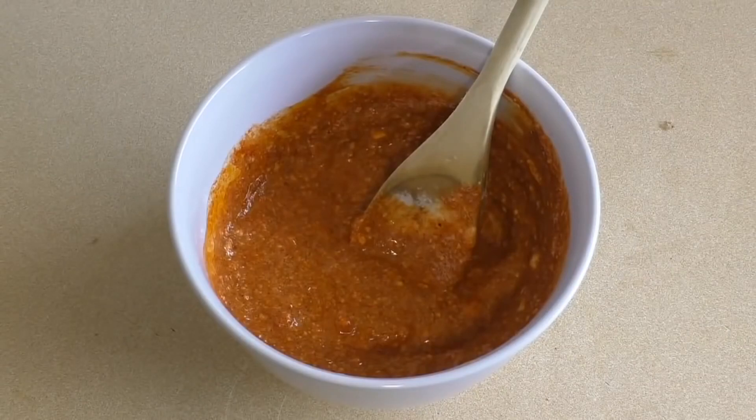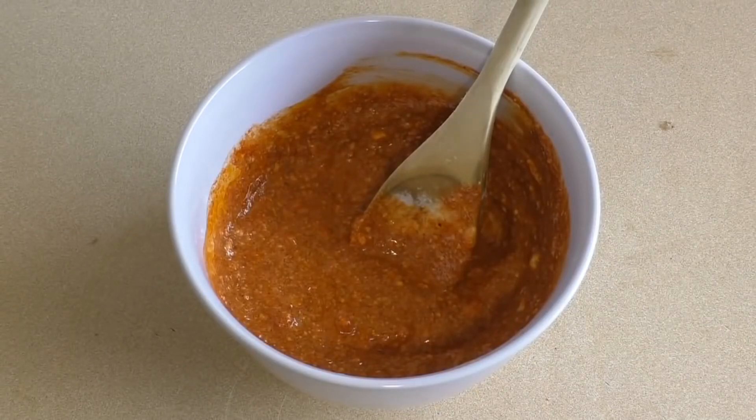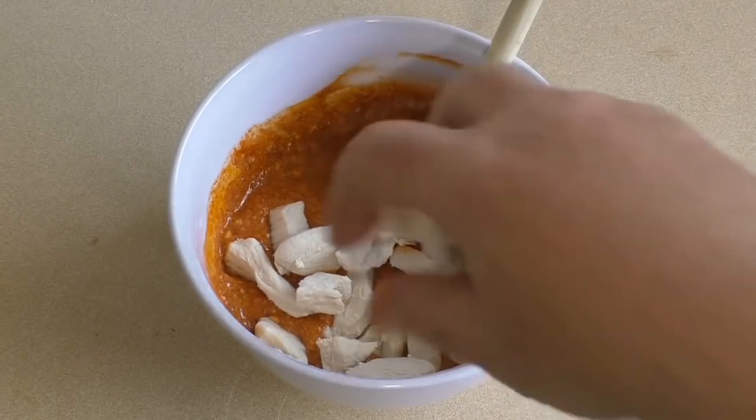Now the chicken that we poached — once it's done and you've drained it, chuck that in there. We just want to coat it in the tandoori mixture.